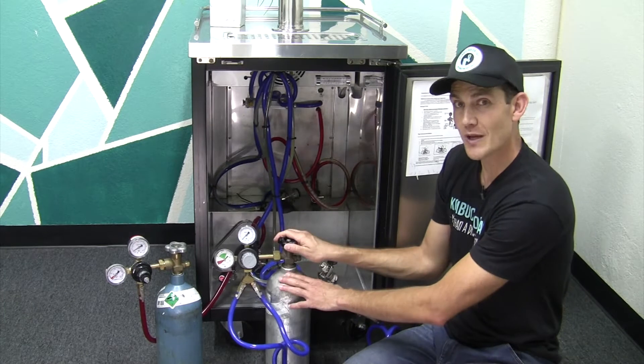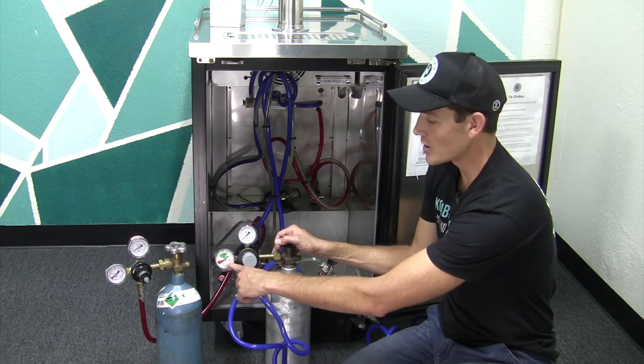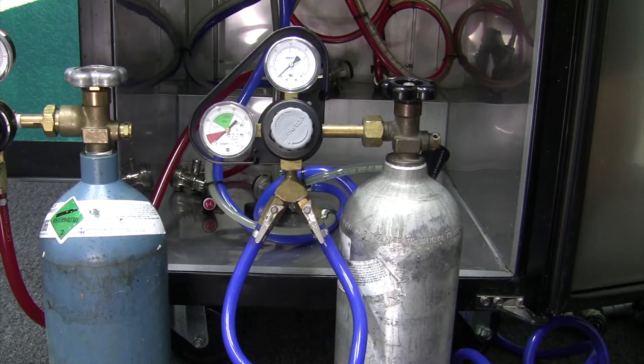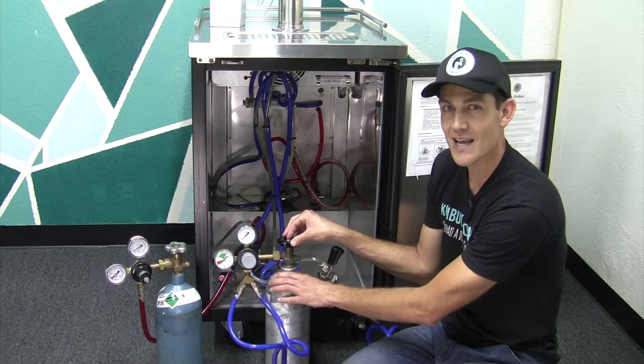On the CO2 gas cylinder, to be able to change it out, this gauge here tells us how much pressure is left in the tank. Right now it shows zero. So we're going to know that either this cylinder is turned off or this tank is empty. In this case, this tank is empty.